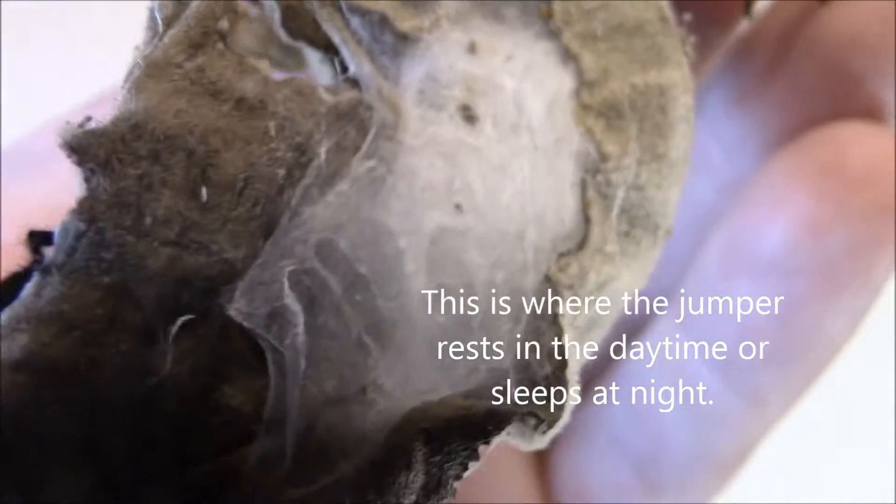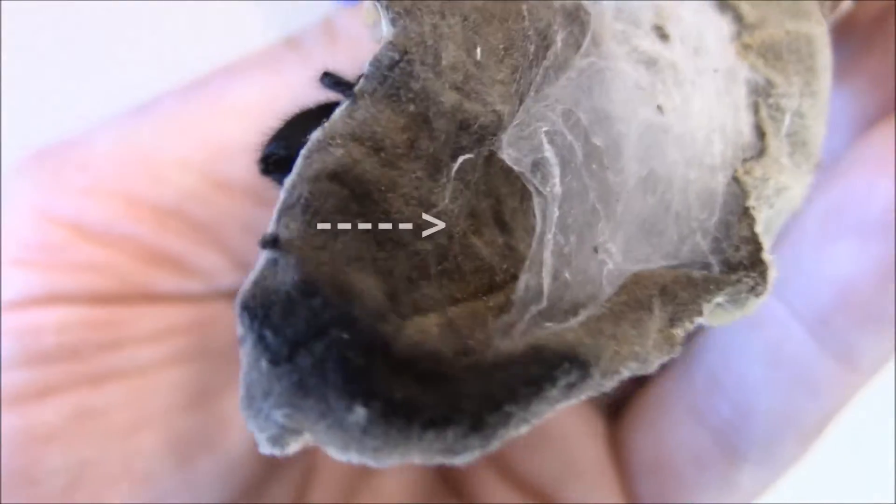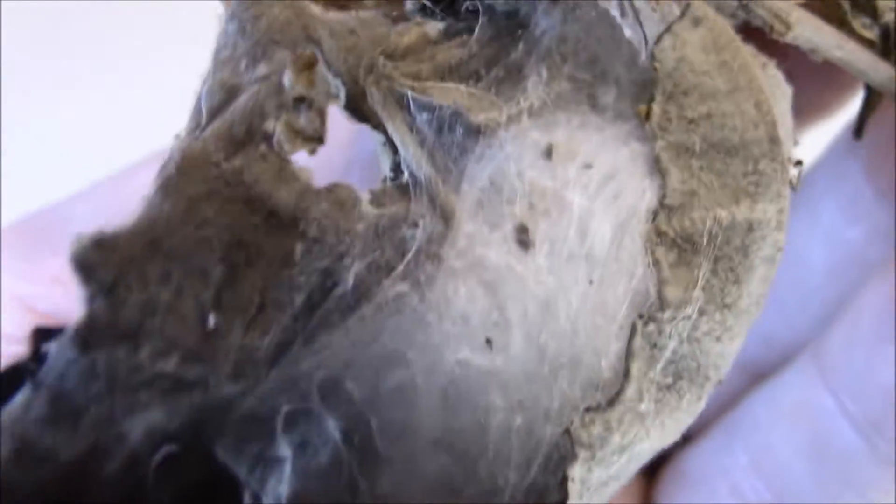Here you can see this white area. There's always a front door entrance and a back door entrance, and this is the softest of silk webbing that the spider uses.